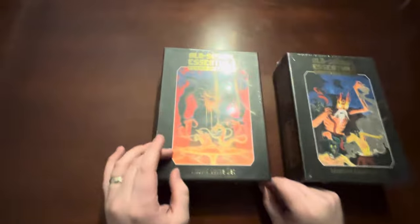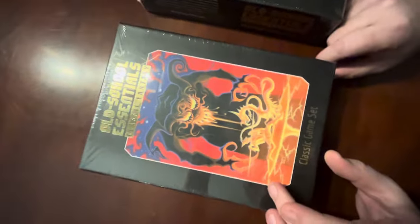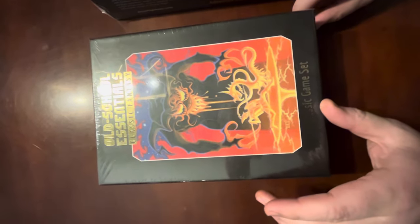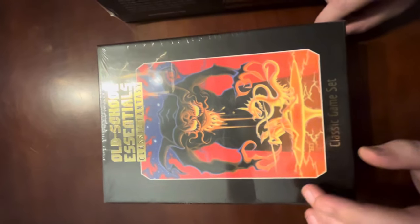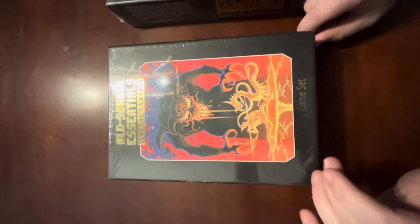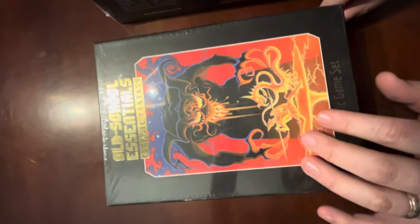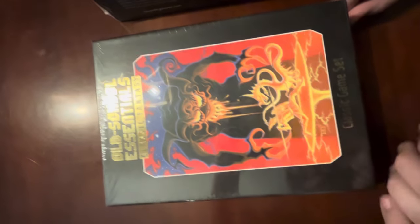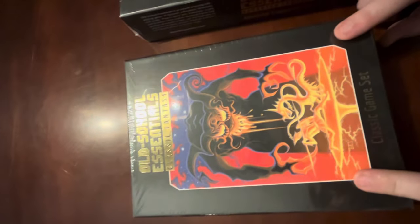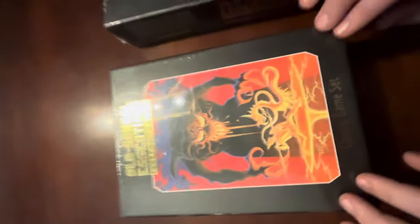This cover was actually painted by Erol Otus. He was a very early classic D&D artist, painter, and illustrator. He actually did the cover for the original Basic Expert set. So him doing a new cover is kind of a homage to him and the whole BX thing.